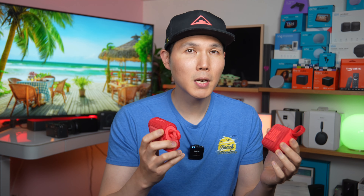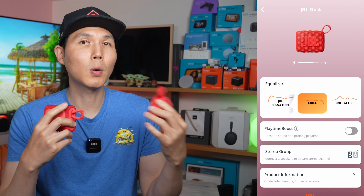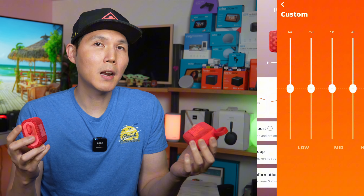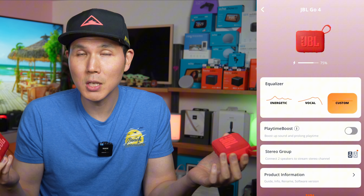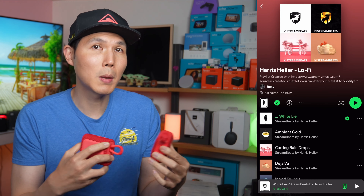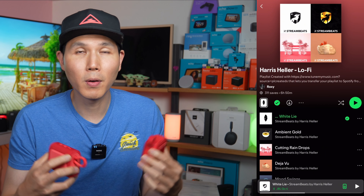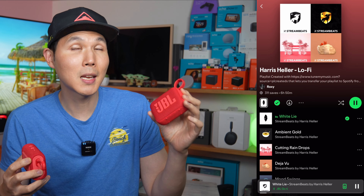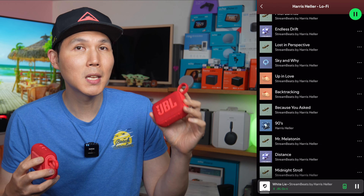The biggest upgrade between the Go 4 and Go 3 is the ability to pair with the JBL app. Now you can customize the EQ to match your personal audio preferences rather than relying solely on the signature JBL sound. For example, if you want to listen to jazz you might want to up the bass, or if you want to party you can max out all the EQ settings — this can get very loud with a lot of thumping.